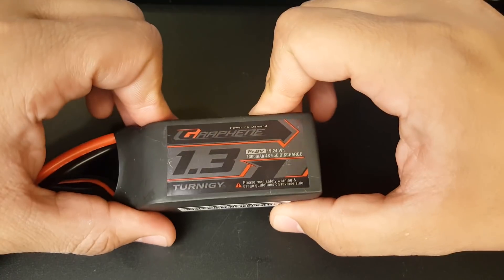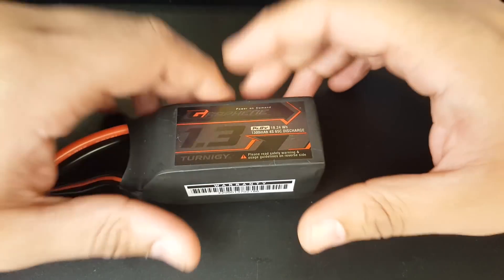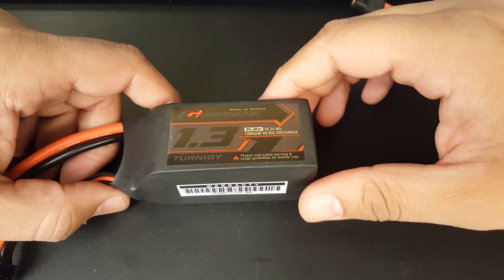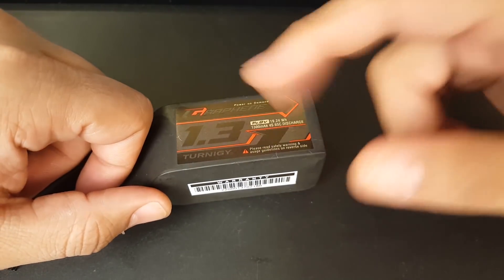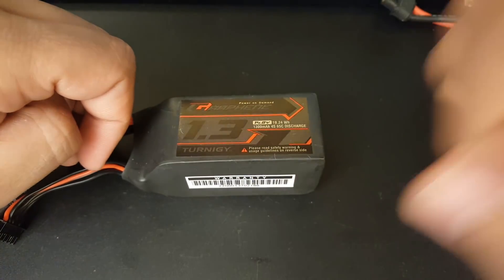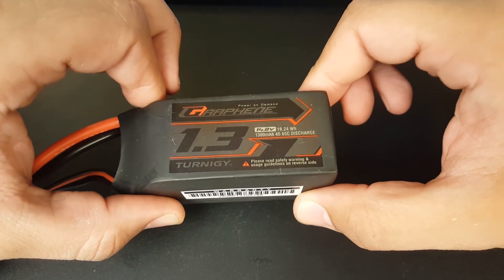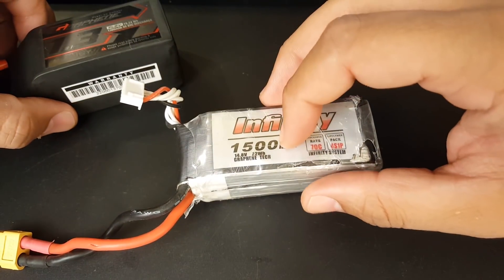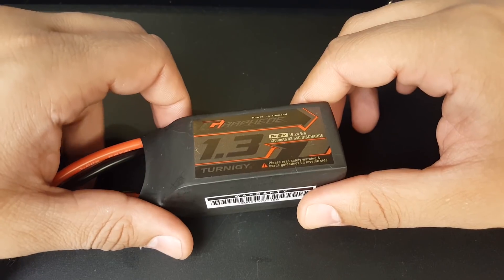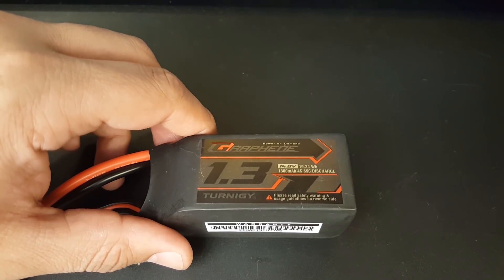Trinity Graphenes — I bought a ton of them not so long ago, maybe about a month or two months ago. Right now I'm maybe on the fourth cycle on these, and I have a couple of them where the cells are dead. This one has a dead cell, another one has a dead cell, and the 1800 milliamp has a dead cell — three have a dead cell on the fourth cycle. I take super care of these and I don't push them super hard, which is what really pisses me off. These Infinities I have abused the living shit out of and they're still working. When I first got the Trinity Graphenes, they felt lacking, but I said oh no, maybe it's just me or the quad.